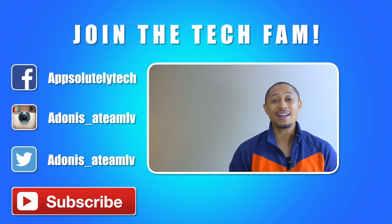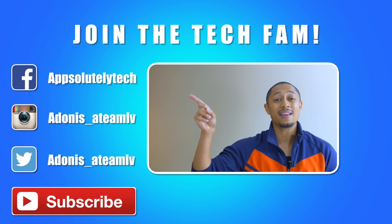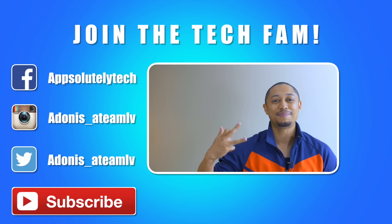That'll do it for my first impressions, guys. Let me know in the comment section what your thoughts are on the smart keyboard and some things you would like me to cover for the review. If you guys haven't subscribed to the channel yet, go ahead and do so — click the logo in the corner or hit that subscribe button on mobile. If you liked the video, hit that like button as well. Also, if you want to chat with me on social media, like my Facebook page Absolutely Tech, and follow me on Instagram and Twitter at Adonis underscore ATMLV. All right guys, till next time — see you later.